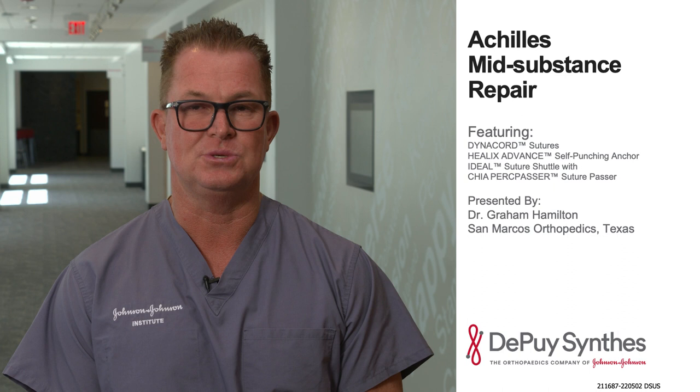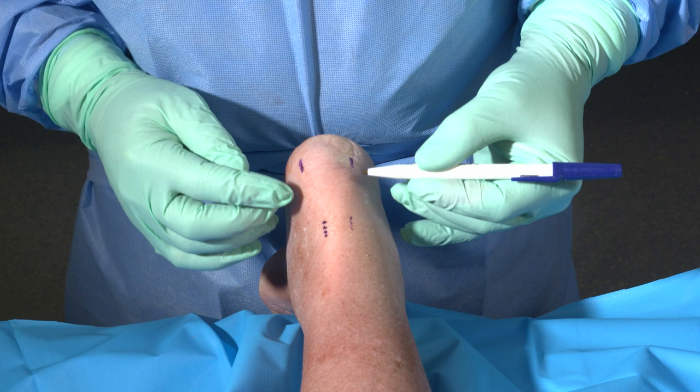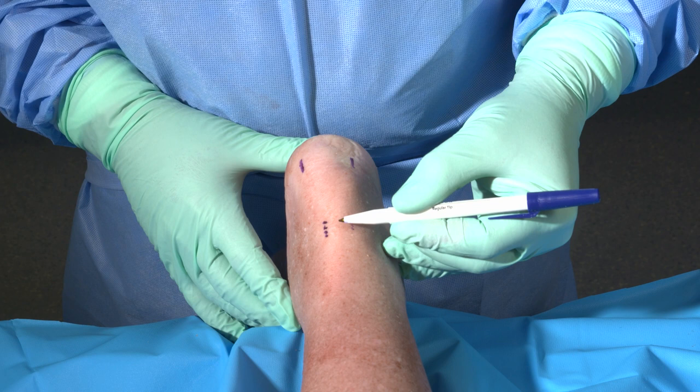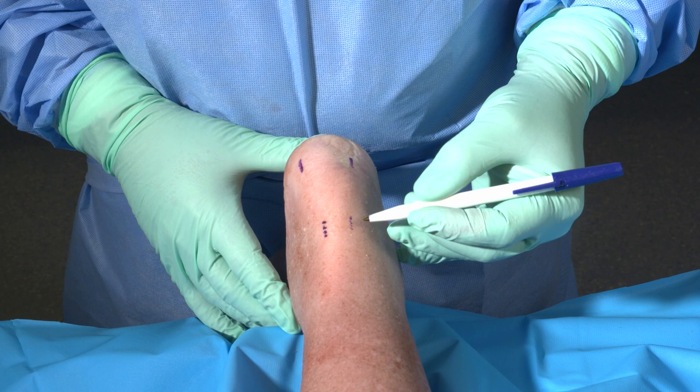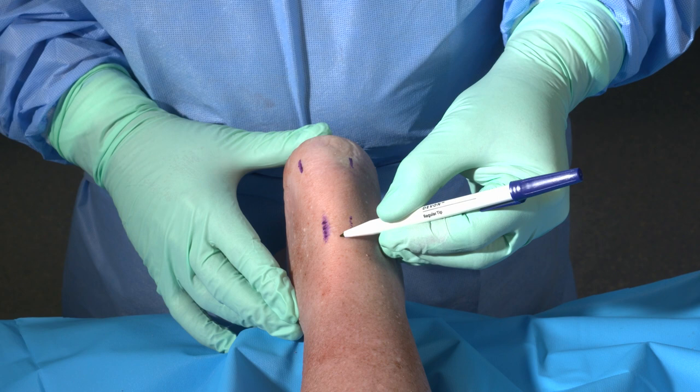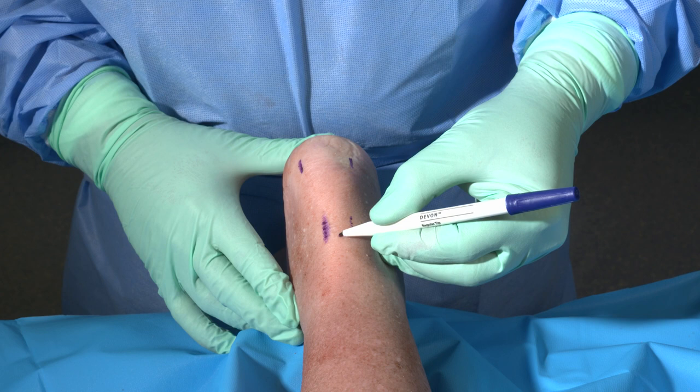I've marked the edges of the tendon. I've also marked the edges, essentially, of the attachment of the Achilles tendon in the posterior aspect of the calcaneus. With mid-substance ruptures, where the majority occur within the midpoint of the tendon, there is generally a palpable dimple or dell within the zone of injury. I will typically mark the most superior portion of the dell and make a small midline incision extending approximately two to three centimeters.